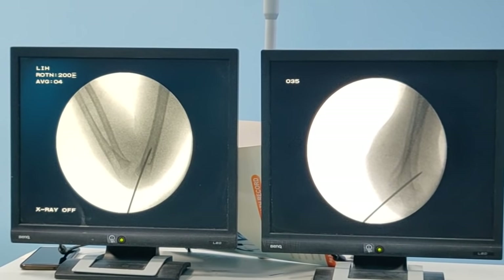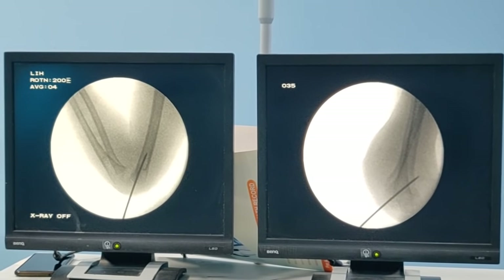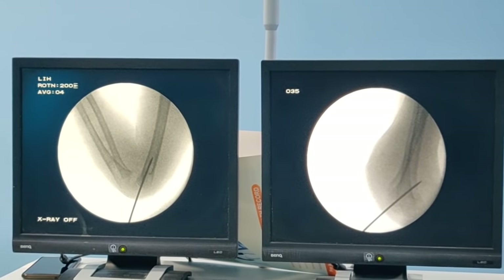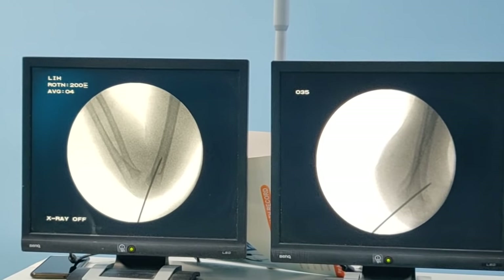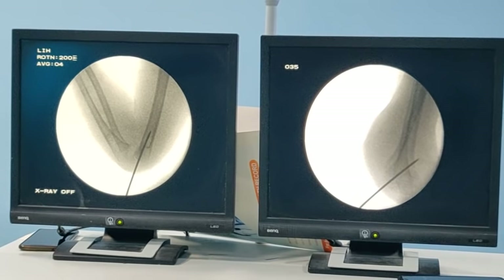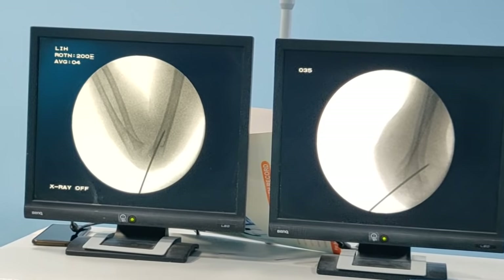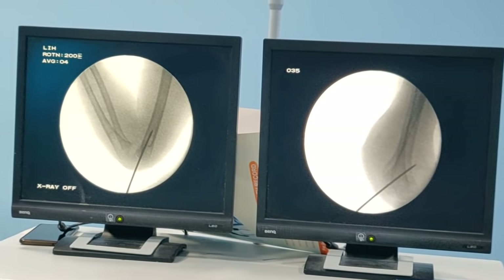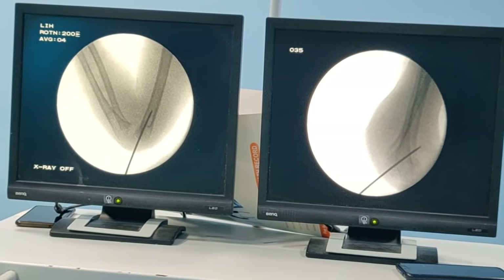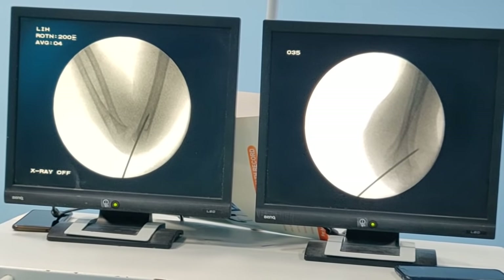People debate between two lateral wires or cross wires. I am a fan of cross wires, especially in type 3 fractures, because it is biomechanically much more stable. Once you have passed the lateral wire, you can extend the elbow. If you are using a medial wire, you must extend the elbow before attempting to pass it — otherwise you will increase the risk of injury. Always extend the elbow before passing the medial wire.